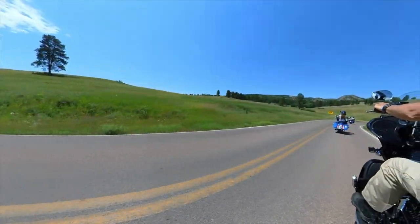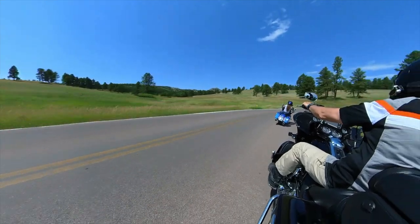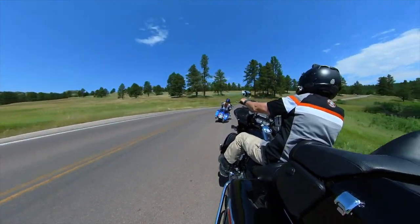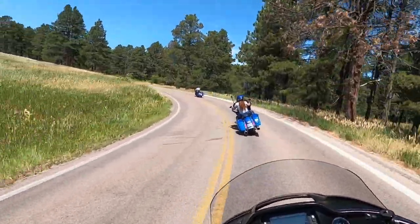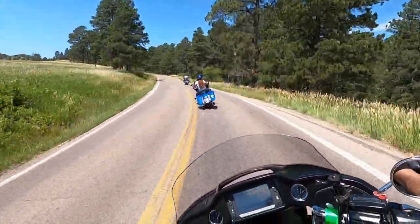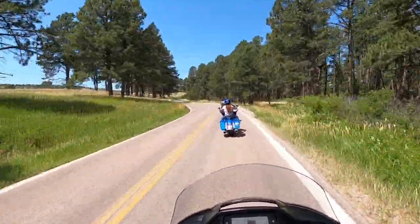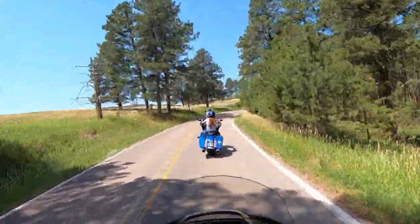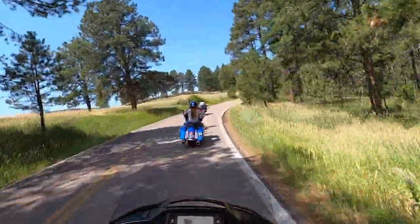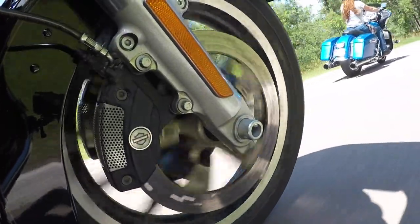Hello everyone. Today we are on a pre-Sturgis rally ride on the iconic Iron Mountain Road. And if you make it out to South Dakota, it's a ride or a drive you really should do. It's a 17-mile stretch with 314 curves, 14 switchbacks, 3 pigtails, and 3 tunnels — two splits. And at the end, we're greeted by four presidents up on Mount Rushmore.